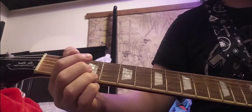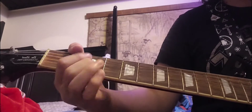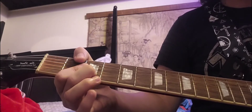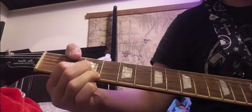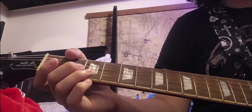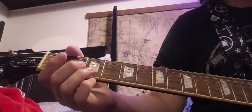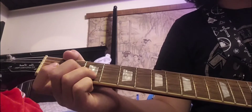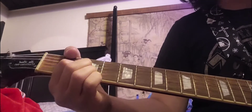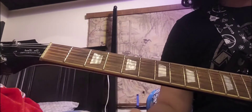After that you hit the 0 on the high E and the 0 on the B again. Then you hit the 3rd fret on the B string while bending it upwards. Then you hit the 0 fret on the high E and B string again. It's pretty repetitive. But after that, you also hit the 0 fret on the G string.